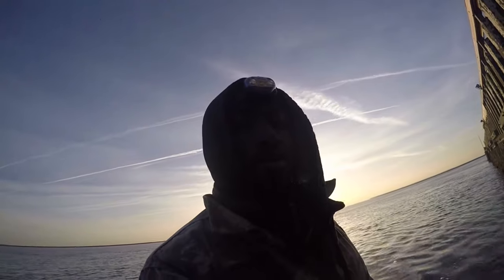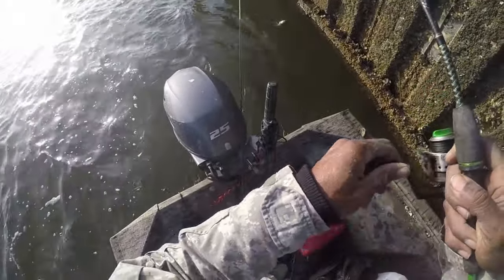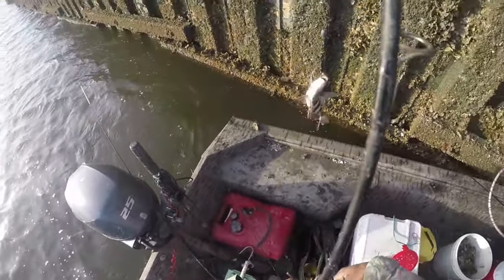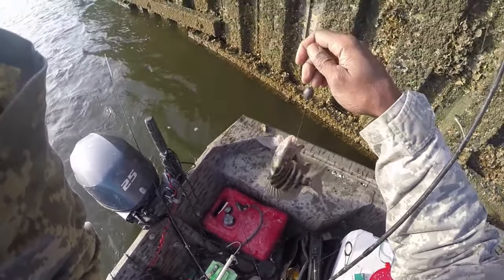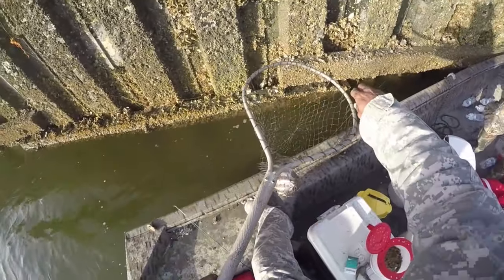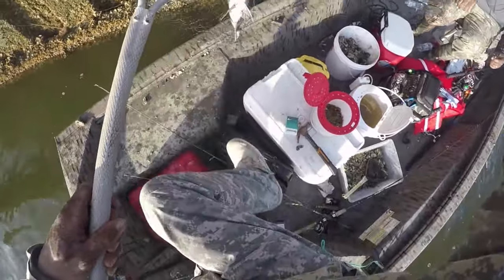We're about to go. It's cold out here. Alright y'all, first fish of the day — and it's a sheepshead! Fiddler crabs, right after the Great Wall of Sheepshead. And Cordell just got one — got him his first sheepshead!